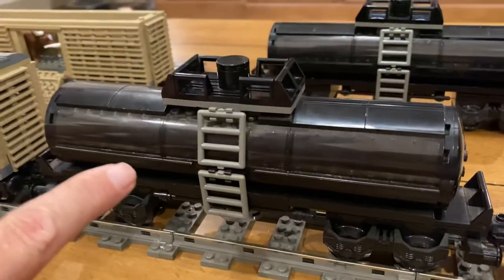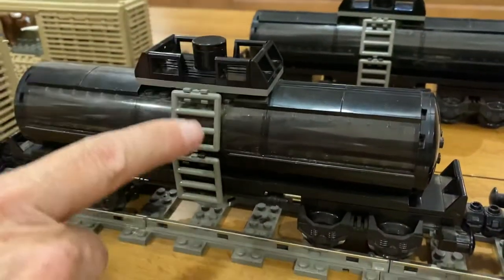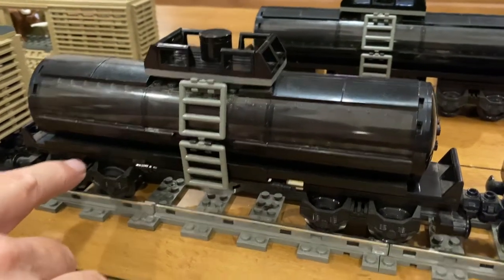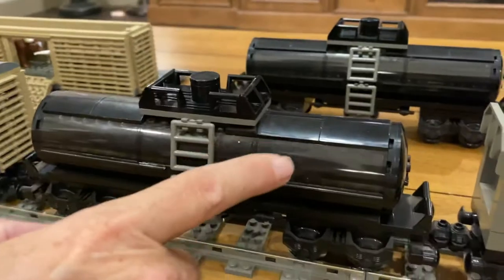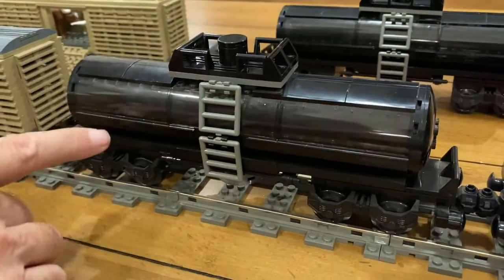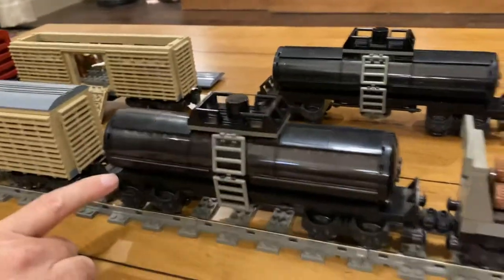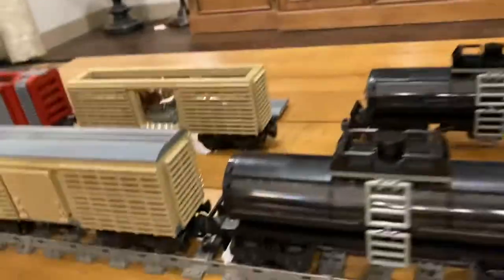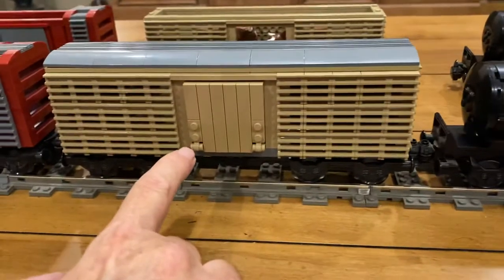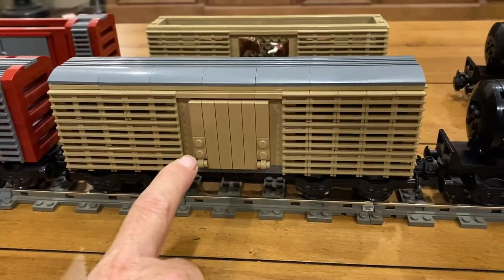This one is from a MOC that I found on BrickLink. I've made modifications to the upper portion and the lower portion of it, and the way the trucks attach to it, but the body of the tank for this oil tanker is basically the same as the MOC that I found.